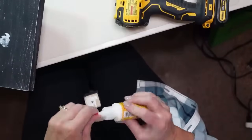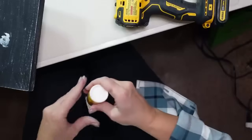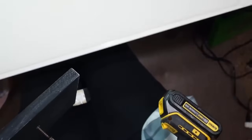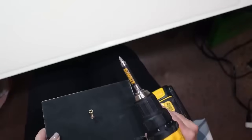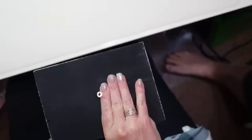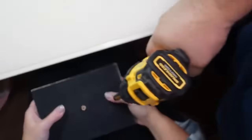Now I'm going to attach my post to my base. I'll put a little wood glue on the bottom of the post, then put my screw through the larger piece of wood and line it up with the hole in the post and screw it in tightly. This was a little hard to hold onto, so my husband helped me — you can do it by yourself, but having an extra set of hands is always helpful.